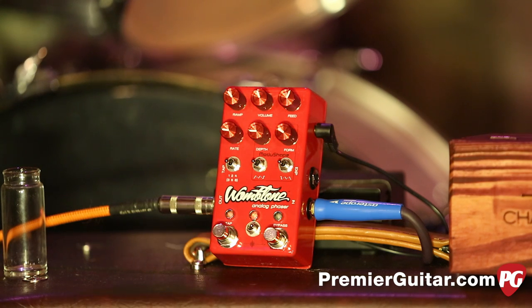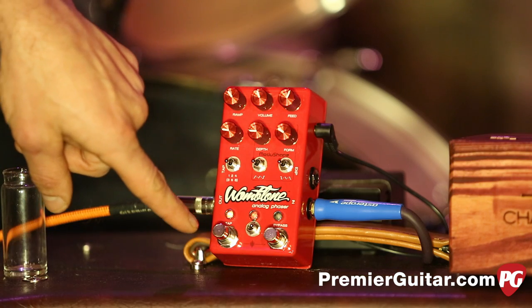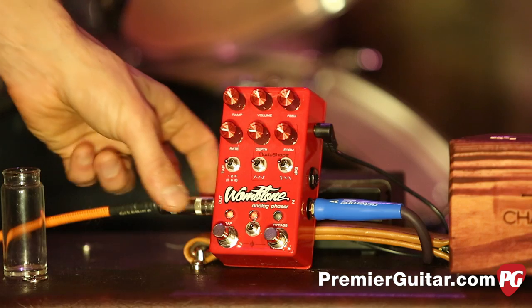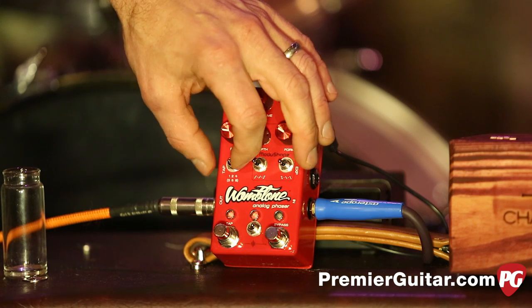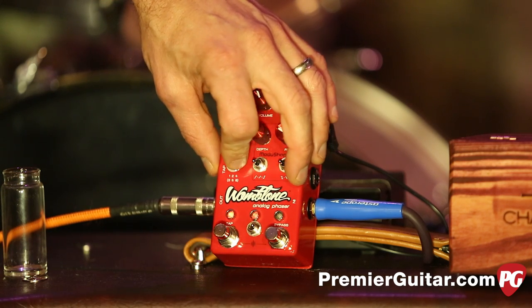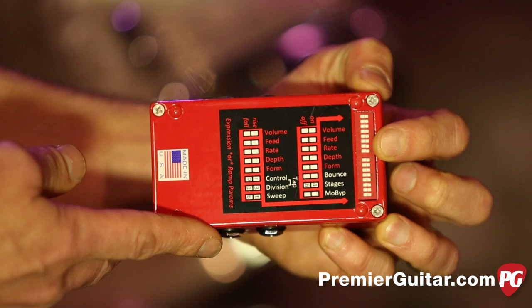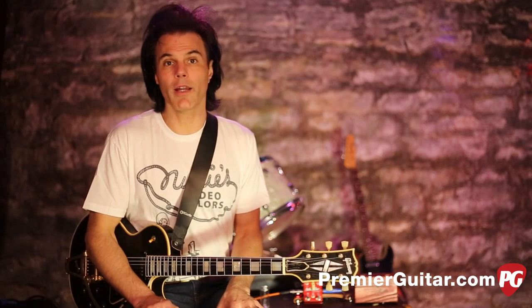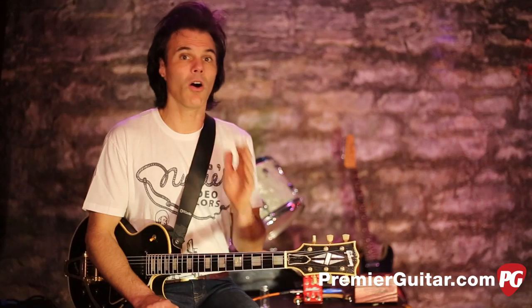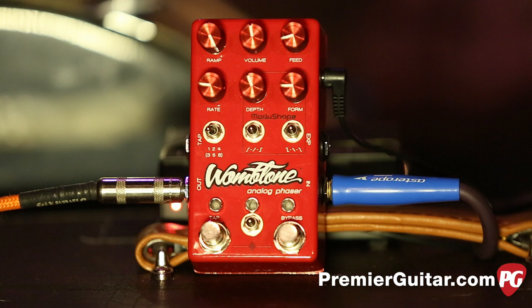There are lots of knobs and switches, and you can also control it with an expression pedal — we'll get to that later. It also offers tap tempo, and you get a visual cue with a flashing light to see what your tempo is. You can further control it with a switch, and there are dip switches on the back for even more options. The Womb Tone also allows you to hook it up to MIDI so you can sync dead-on with your tempo when recording.